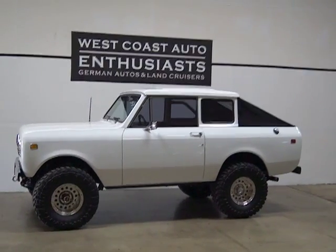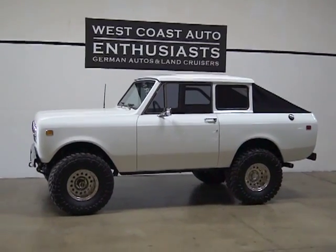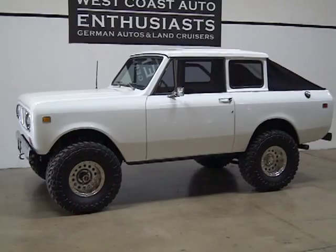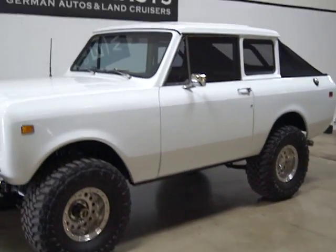Thank you for visiting West Coast Auto Enthusiasts. Today we're featuring a 1973 Scout International. This is a completely custom done truck. It was bought and all done here in Portland, Oregon.